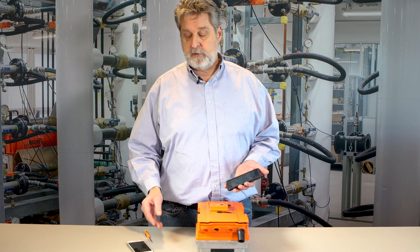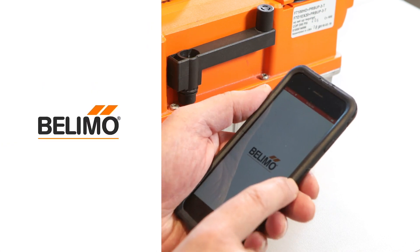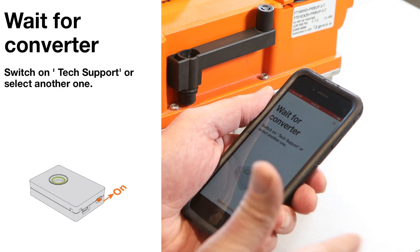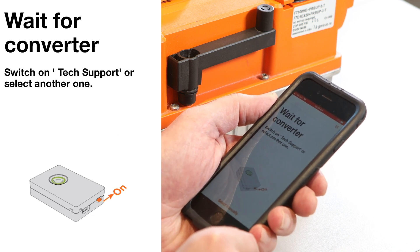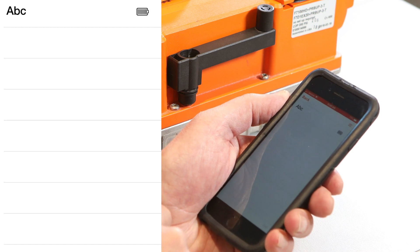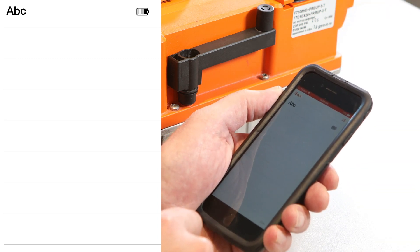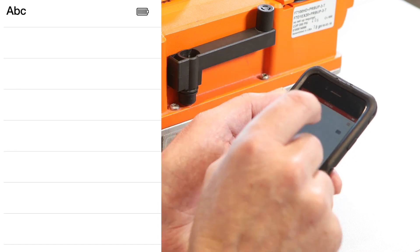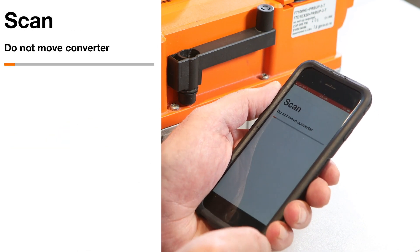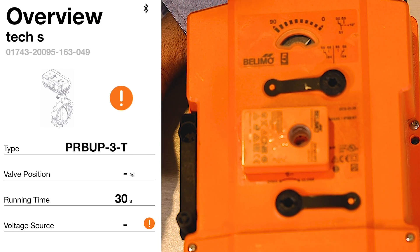I'll start with the iPhone and then move to the Android. I'm opening up the Belimo Assistant app. Because I'm using an iPhone, it comes up saying it's waiting for the converter. I'm going to select manually, and it will show a list of any Bluetooth adapters that are turned on and within range. I've named this Bluetooth adapter ABC — I'll select it and connect. You'll know the phone is communicating because the light on the Bluetooth adapter will blink blue during communication with the actuator.